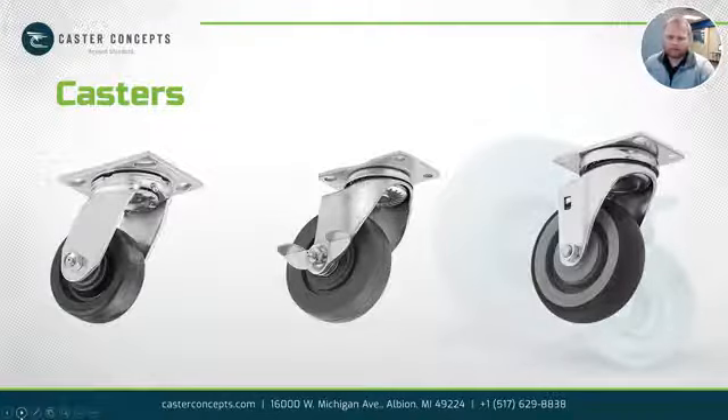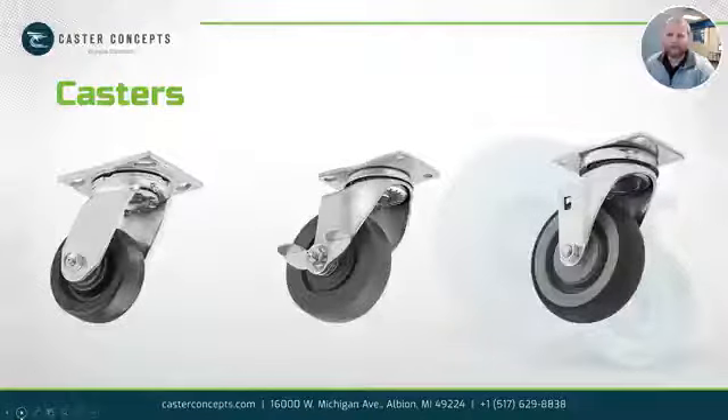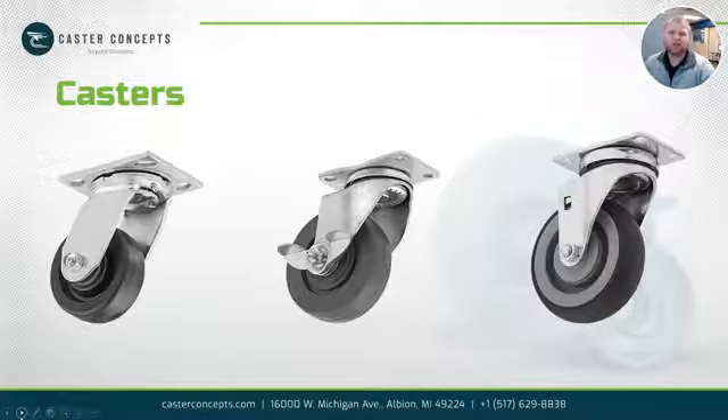So here we've got just a couple pictures, as you can see. These would be your normal casters. Maybe you get them from Lowe's, Home Depot, a local hardware store — good for pushing around 100 to 200 pounds, maybe a toolbox or trash bin or something like that, but they really don't provide many options when it comes to a rugged manufacturing facility. These would break within a couple minutes of using them, probably not built very well. I would guess you could get these ranging from $10 to $15.